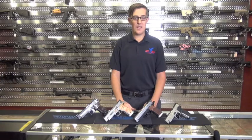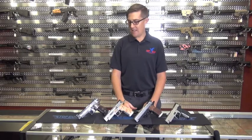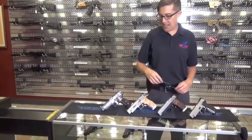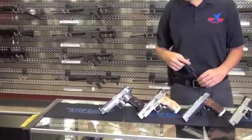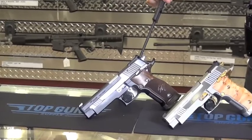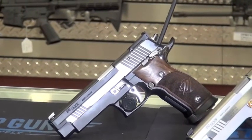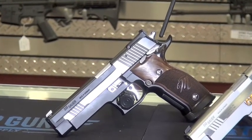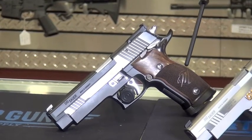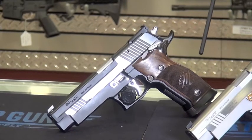I have four of them laid out before you here, all of them are a little bit different, but all will do the same thing and hit the target right in the center. Starting off to my right here, I have the X5 black and white, that's new for this year. It has a nice polished slide, very similar to the Equinox series of guns, with all controls nice and bright polished, and these beautiful wood grips with the Master Shop logo, checkered on both sides.